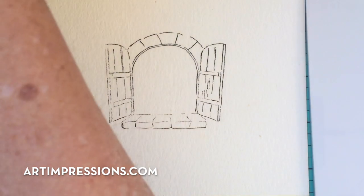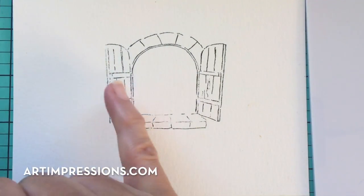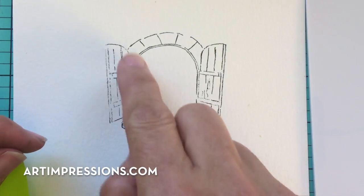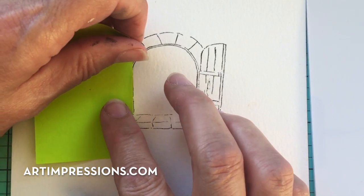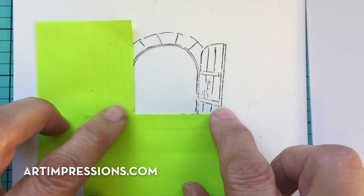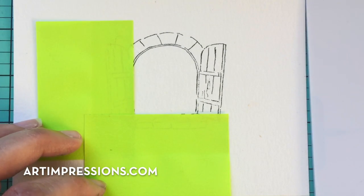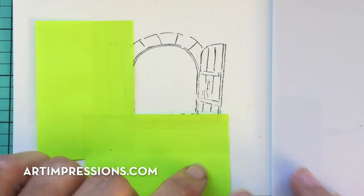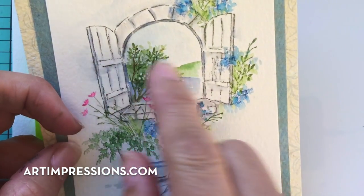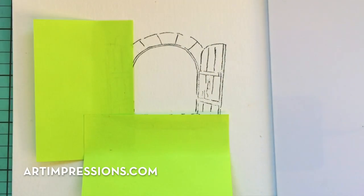As soon as that's dry, I'm going to take a couple of post-it notes and cover some of this area so I can do the inside of the window without stamping over the top of the image. You can use anything — you can cut a mask too. I usually don't cut a mask unless I really need one; I try to use post-its as much as possible because it's so much faster. Let's go on and do our little scene inside here — I've brushed in some water, a little field, and some sky.